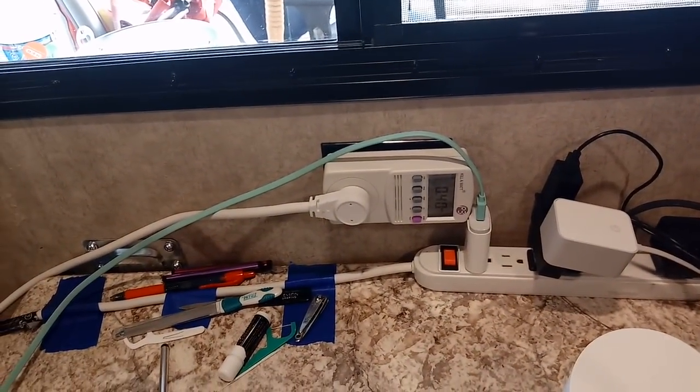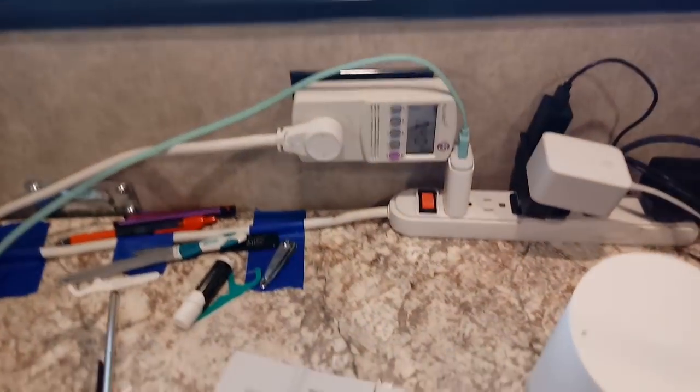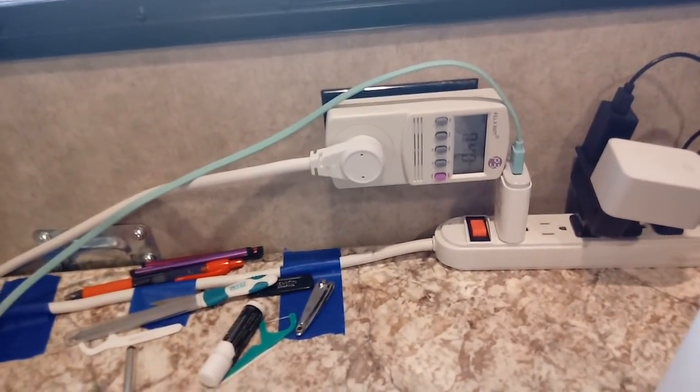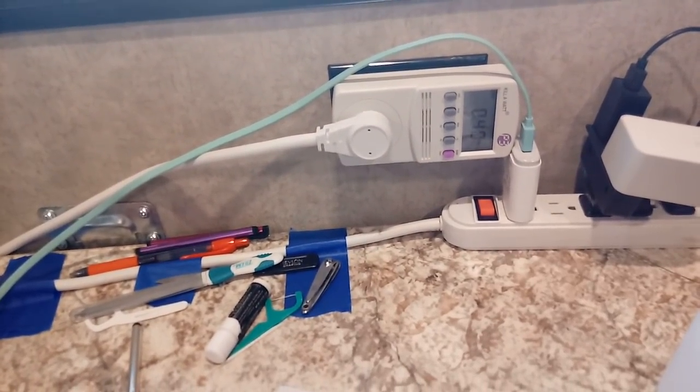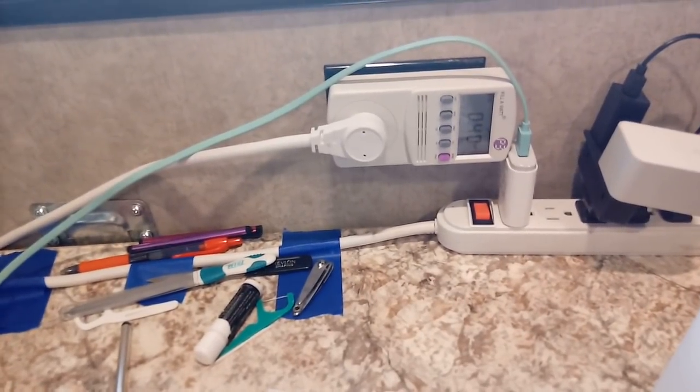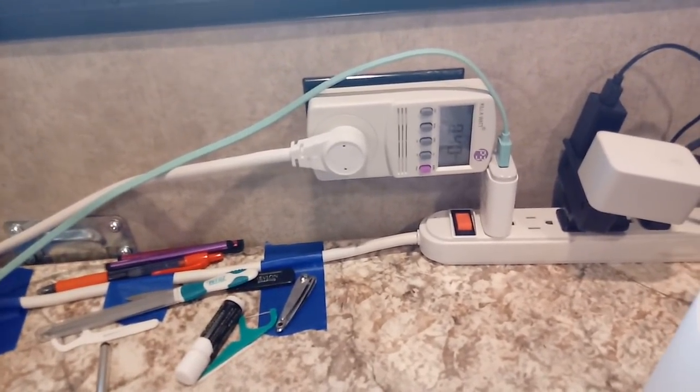If you're interested in solar and you want to know what your usage is, you can apply that device to each item and write down the numbers. It'll actually keep up with it for 24-hour periods, so you'll know exactly. And then you've got an easy way to figure out what kind of solar you really need.